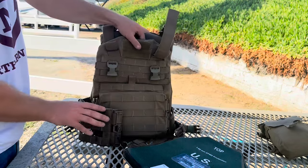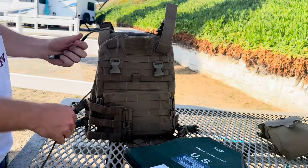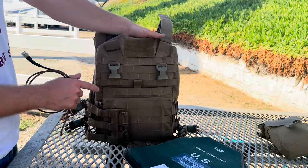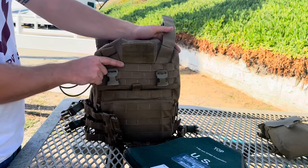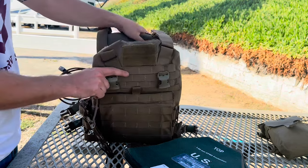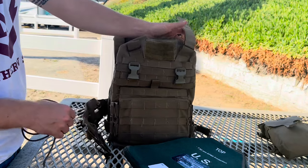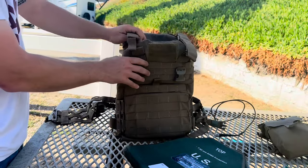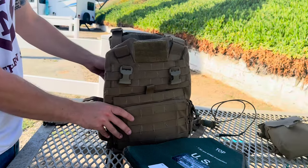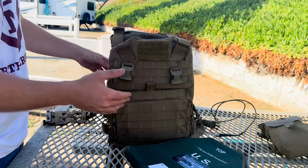Huge shout out to Cattail Antennas — the owner is a very gracious guy. He actually walked me through a lot of these additions a long time ago because I reached out to him about his profile picture, which at the time was him in Afghanistan with his plate carrier streamlined so nicely. I asked how he did that, and he basically showed me how to do all of this. So huge shout out to him — check out his products. Thank you all so much for watching. Hope this video was of help and gives you some ideas. If you have any more ideas or other ways to improve the plate carrier, please drop them in the comments.